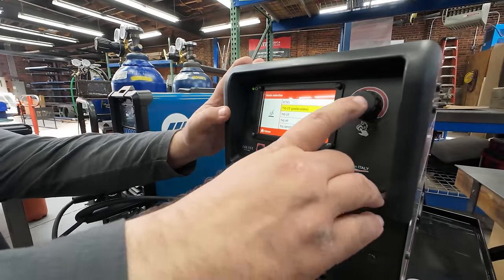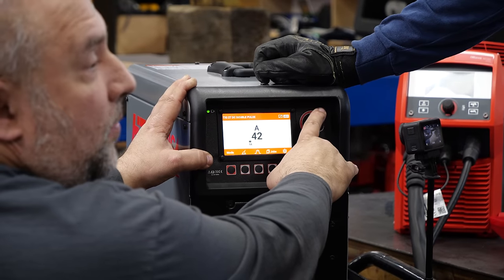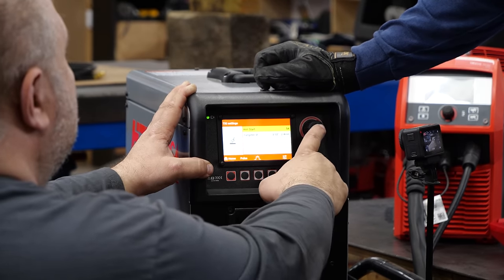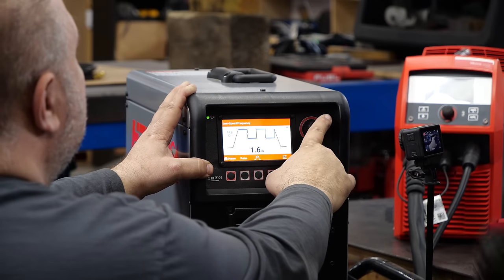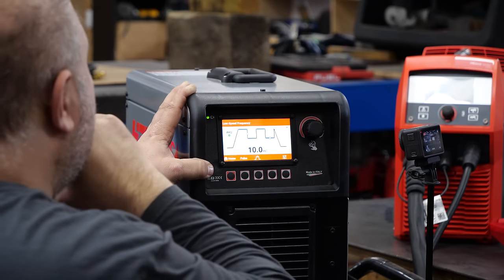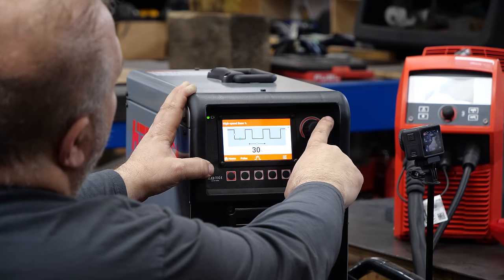So let's set this up. Mode: 2T pedal slider. We're going to DC, double pulse, high frequency. I'll go around 100-ish amps maybe — with the pulse a little more, easy on the pedal at 120. Hot start back to auto — we don't need a 5 amp hot start on this. For the low speed pulse frequency, I'm pretty used to pulsing with my foot on the low speed stuff, so I'll leave the low speed at 10, 50% on, 50% background. And the high speed: 200 with 35% on and 25% background.